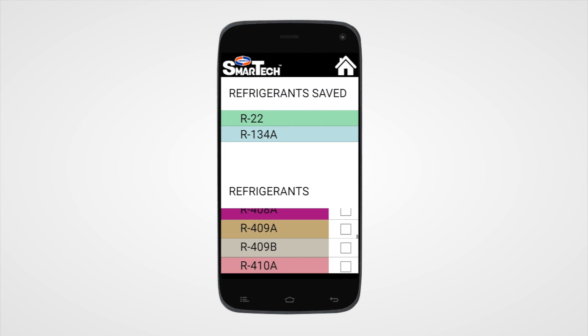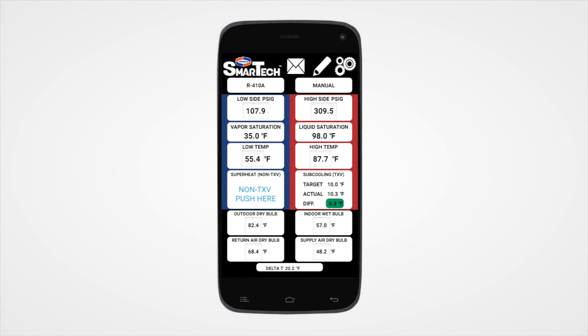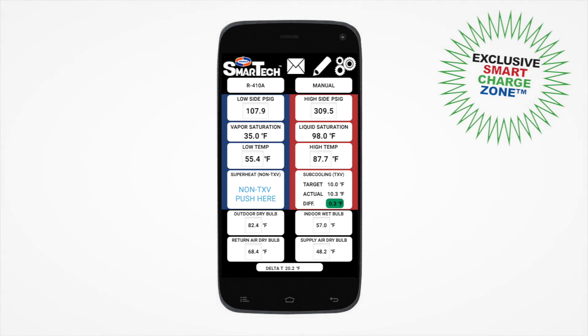Choose from 109 different refrigerant types and create a custom list of your most commonly used refrigerants. All the guesswork is taken out of properly charging a system with the color-coded smart charge zone feature.